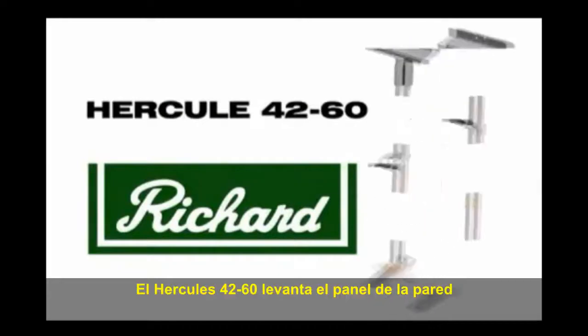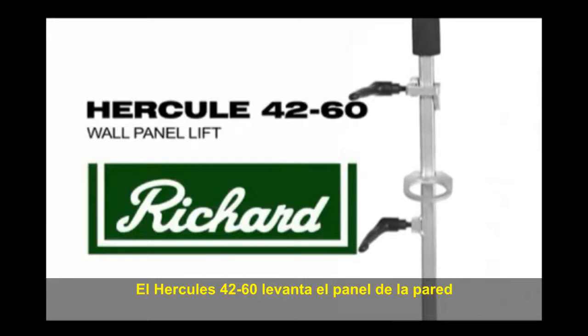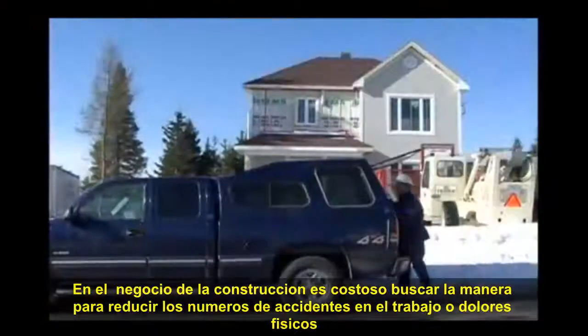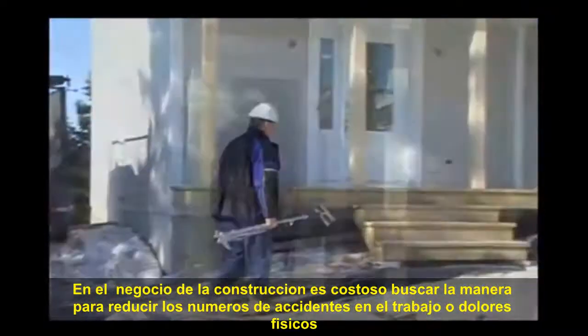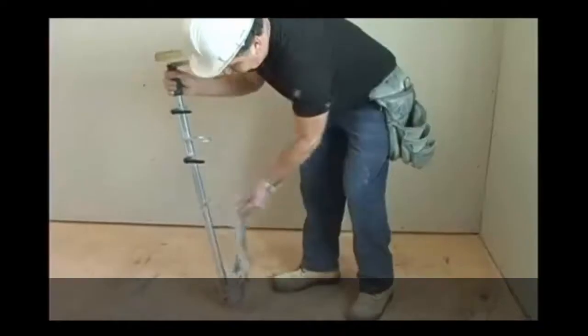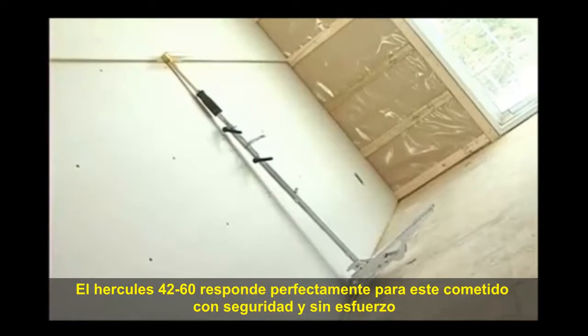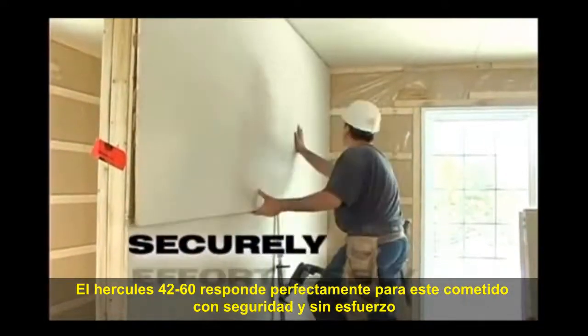Hercules 4260, the all-new wall panel lift. The construction business is constantly looking for ways to reduce the number of absentees at work due to accidents or physical faintness. The Hercules 4260 responds perfectly to these concerns. It helps gypsum layers to install wall panels securely and effortlessly.